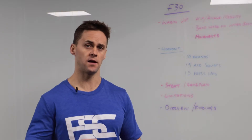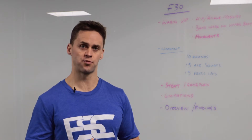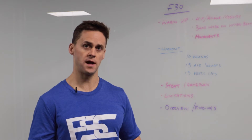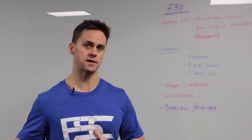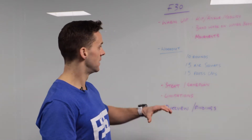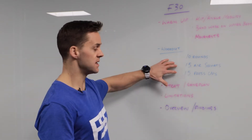If you find yourself taking huge breaks throughout the workout, your rep range is probably too large. So we would recommend bringing that down — take a short break and then allow yourself to carry on with the exercises. Remember our time frame: 10 to 12 minutes. Think about your game plan and think about the rep range that is right for your ability.